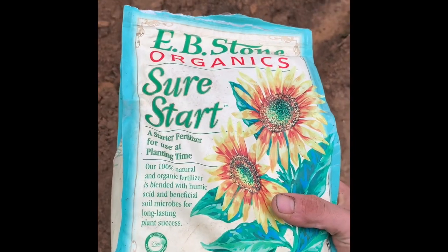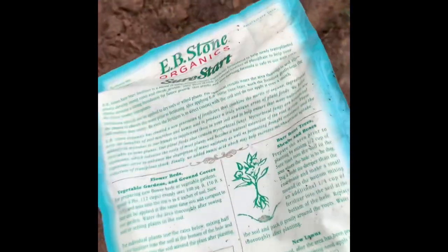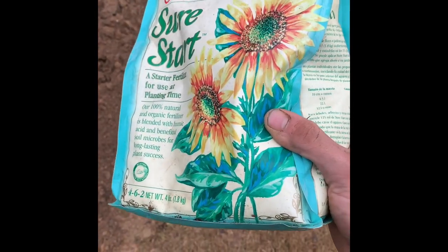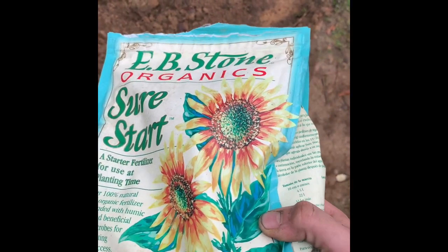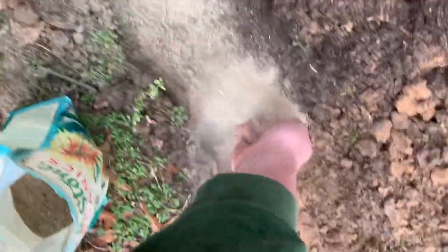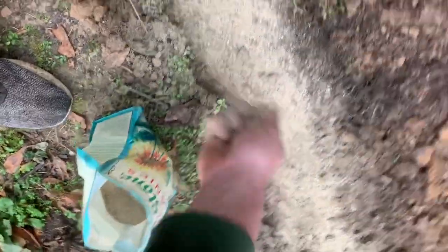Now prep the area with fertilizer. My all-time favorite is Evie Stones Organics Sure Start — it's a starter fertilizer, and I have great results with it for just about anything. It ensures your plants get a solid start and a good foundation for growth. Just take a couple of handfuls and prep the bed all the way through. This is a bone meal base, so if you have dogs, they may love to get in here and dig — hopefully he doesn't dig it up too much.